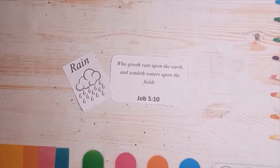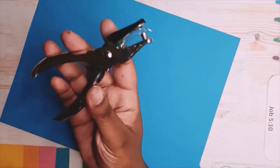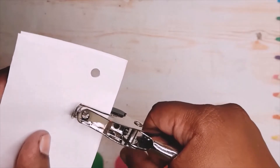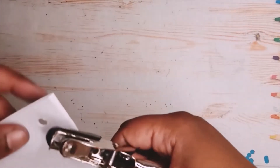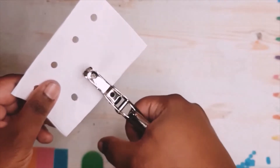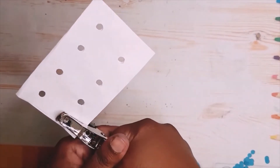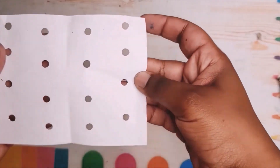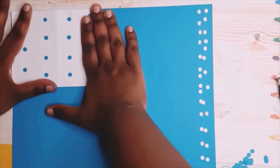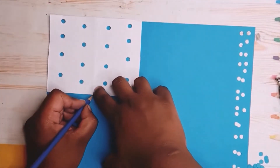Here we're going to use Job chapter 5 verse 10, and we're going to do something with rain. I'm taking my hole punch and making small circles in blue. On this piece of paper — just a regular 4x6 folded in half — I'm punching holes on it. When you open it up it looks kind of like this. Now I'm going to attach this onto a blue piece of paper so it looks like raindrops, and I'll mark with my pencil where the top and bottom parts are.